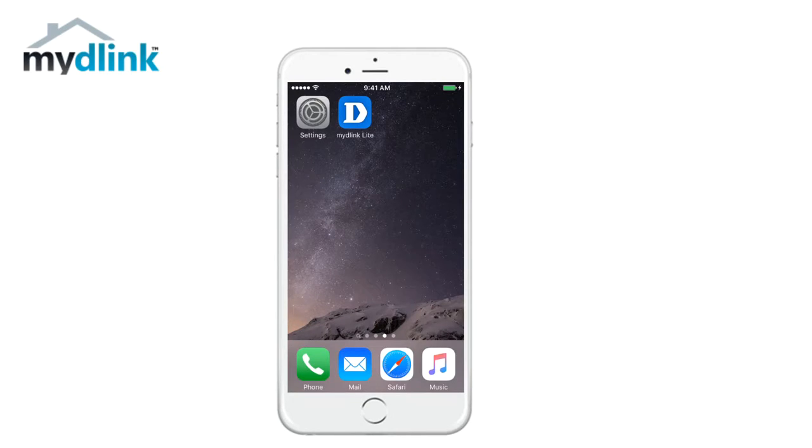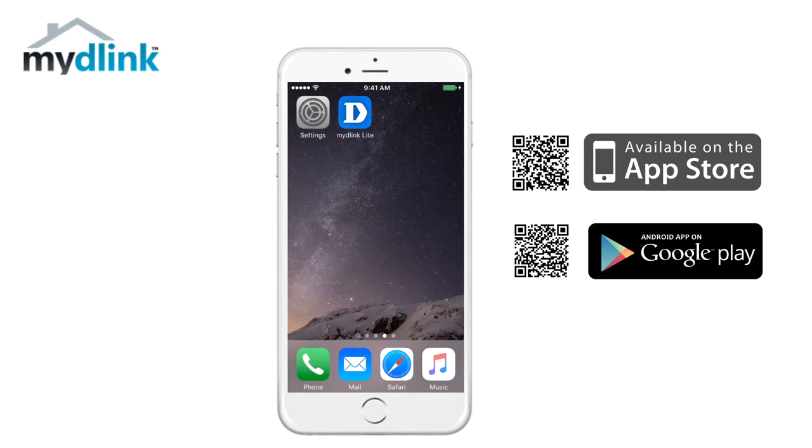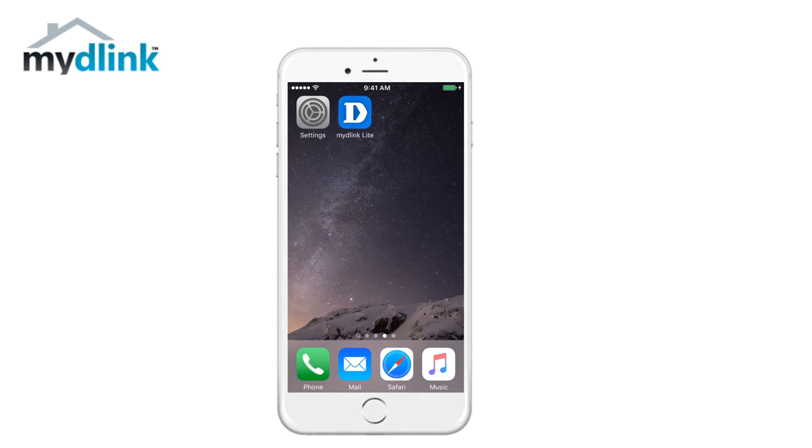Hi and welcome to this tutorial. Today we want to show you how to install your iOnPet monitor. The first step is to install the application MyD-Link Lite. If you are an Apple user you can download this application from the App Store, or via the Play Store if you are using Android. In this video we will use an iPhone to show you the installation.